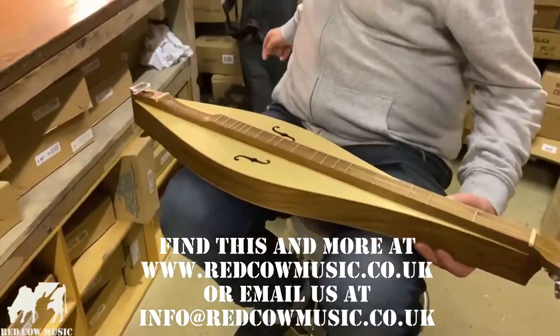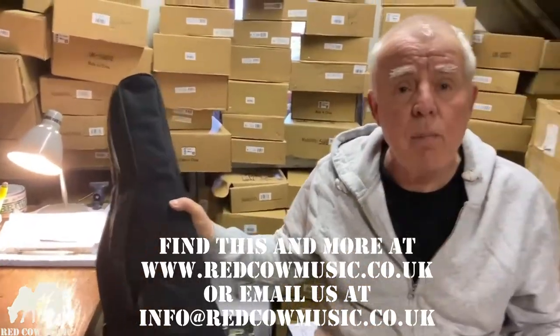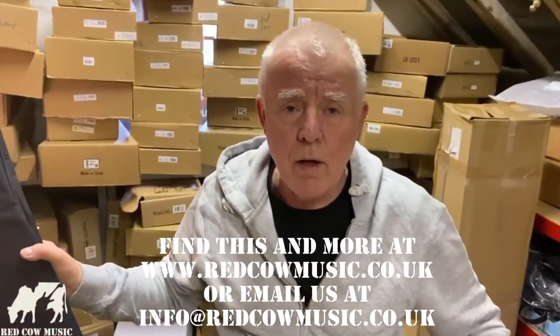This also comes included with a really good quality gig bag and a spare set of strings. That should get you on your way to playing the Appalachian dulcimer.